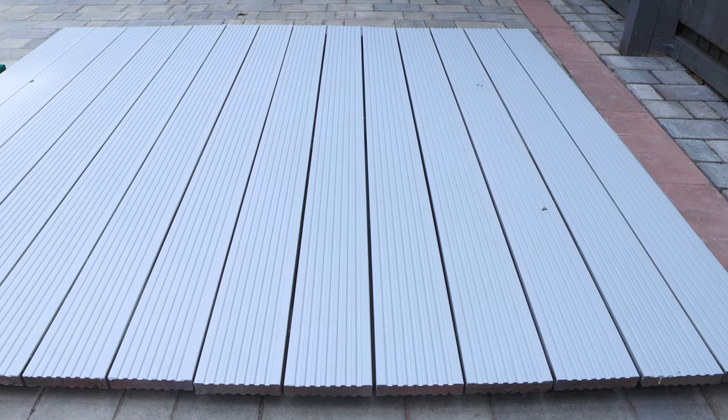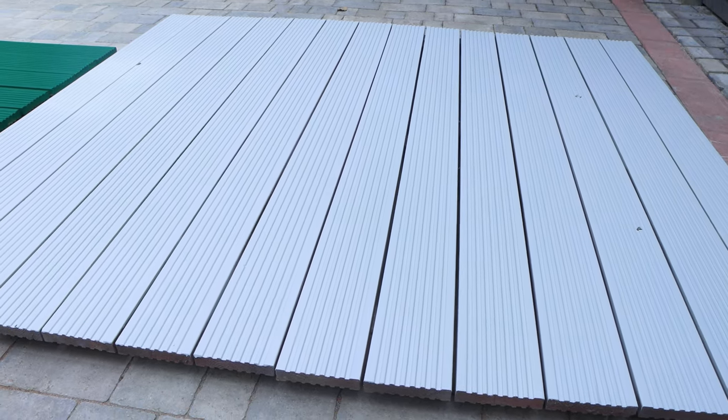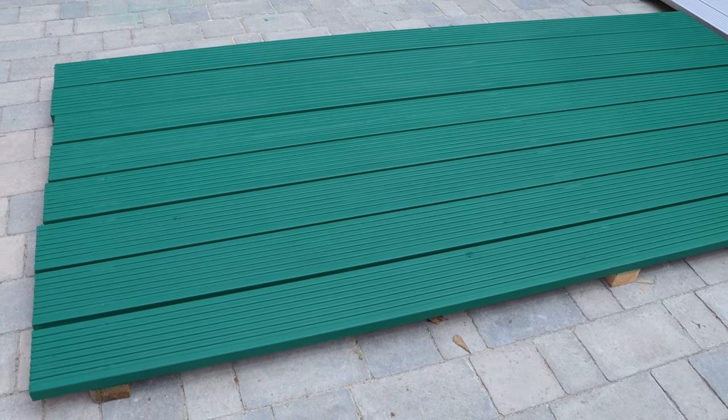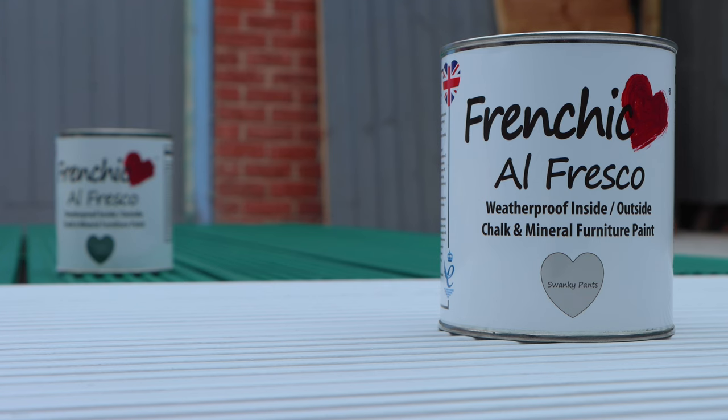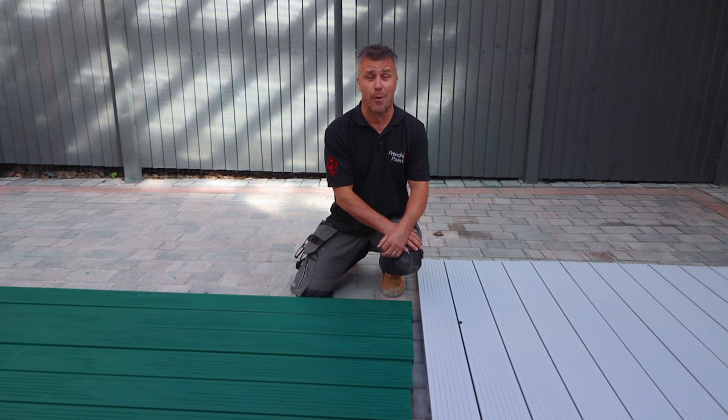So that's how you prepare and paint your decking so it lasts, whether it was previously painted or brand new planks. If you're looking for more inspiration, head over to the Frenchique Fan Forum on Facebook, and if you want to know more about the products used, visit their website at frenchcheekpaint.co.uk.